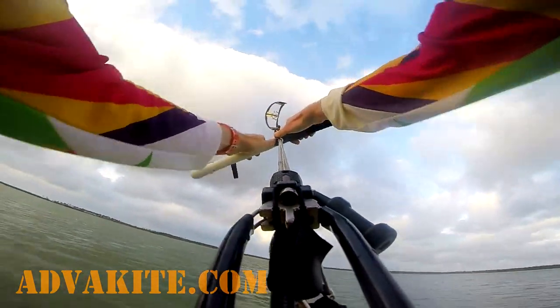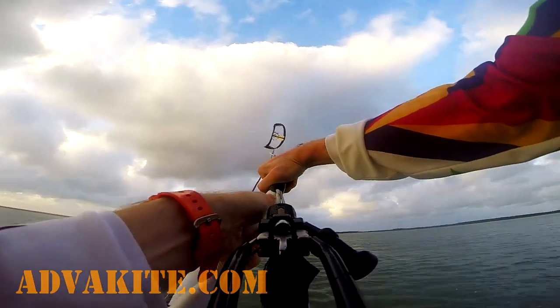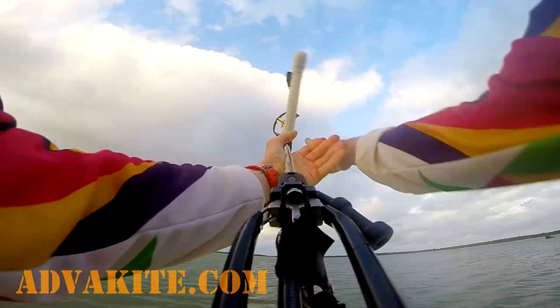The important key point here is to pull the bar really aggressively from the beginning and keep it like that until the kite finishes the loop. The main goal of this exercise is to get the feeling that the more aggressively you steer the kite, the faster and safer your kite loop is.